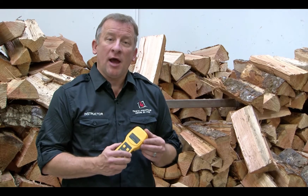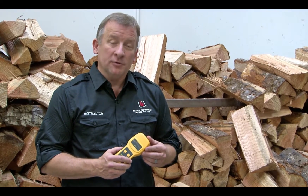Thank you for taking the time to watch the information about the moisture meter and how it's used and how it's going to benefit you. And again, thank you for purchasing the Travis Industries wood burning product.